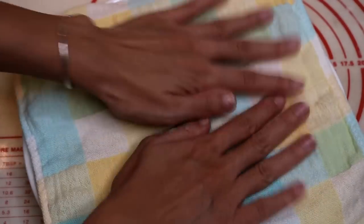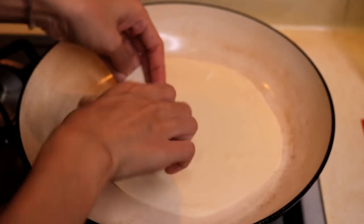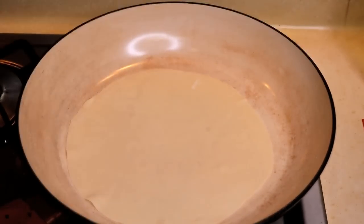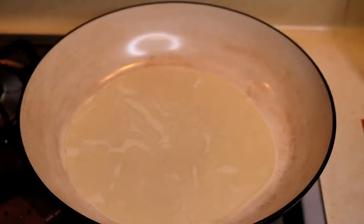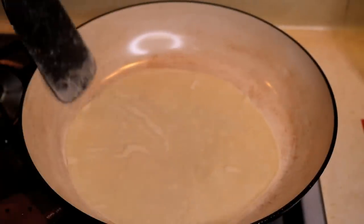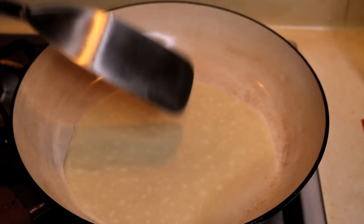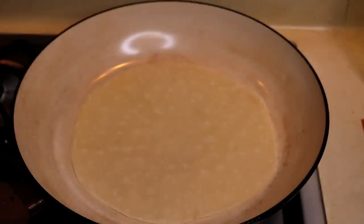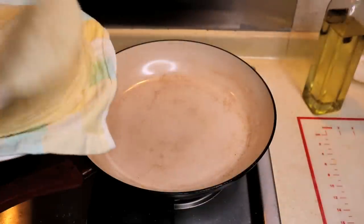Cover it with a slightly damp towel and continue doing the rest. Even though I think it is a good experience to make your own egg roll sheets, it is too much work. I made this recipe for those who cannot find egg roll sheets easily. If you do have access to them, buy from the supermarket to save time.